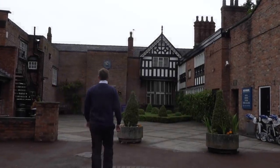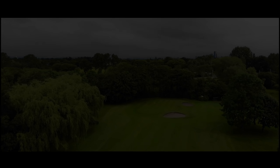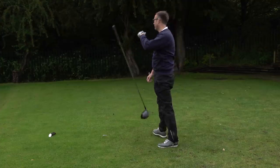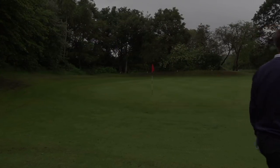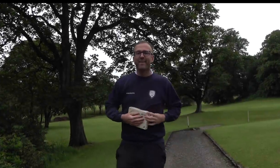Right, golf mates, if there are any coffin dodgers who follow me, you're going to love this video. There's nothing like bringing back memories. That's right, bring back memories.